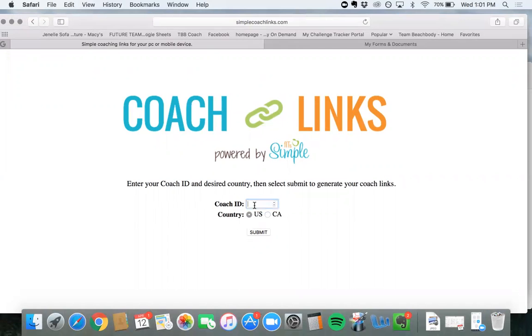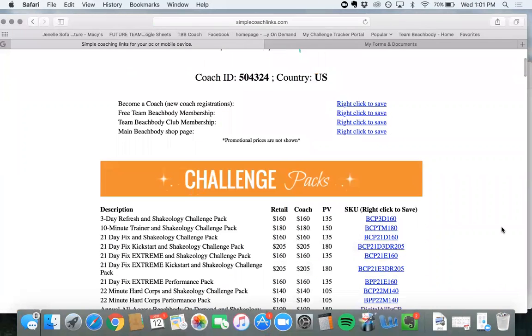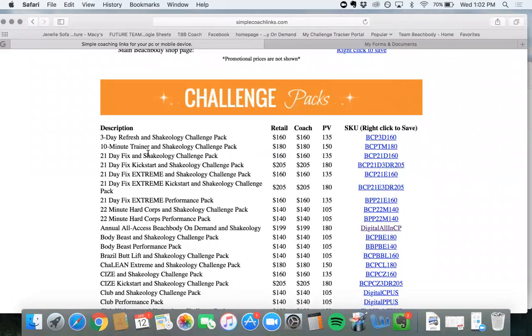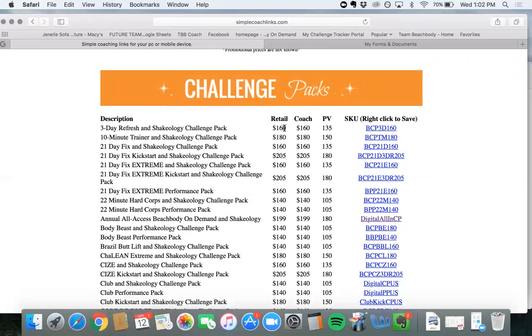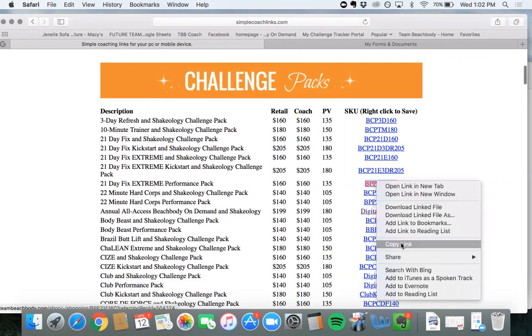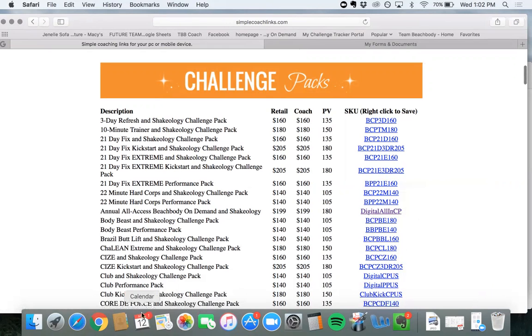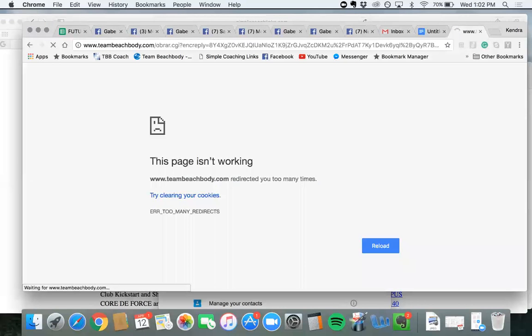Simple Coach Links is just another place for you to get your links to send to customers instead of having them use the Coach Mobile Enrollment. All of the product descriptions are right here — 21 Day Fix Extreme, Three Day Refresh with Challenge Pack, 22 Minute Hardcore, and others — along with the retail price, coach price, and PV. Any customer signing up pays $160. You'll go to whichever challenge pack — say the 21 Day Fix Extreme Performance Challenge Pack — right-click it, and copy the link. That link will essentially log your customer in to purchase that challenge pack, and you send it to them.